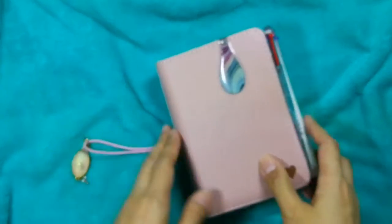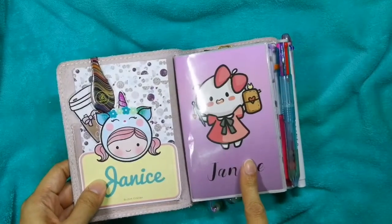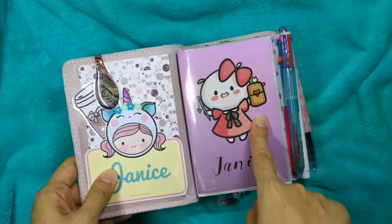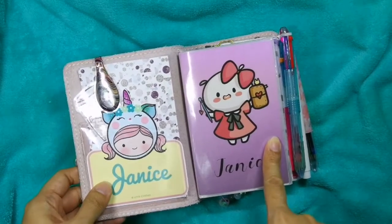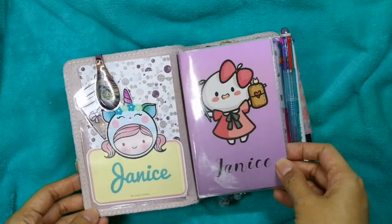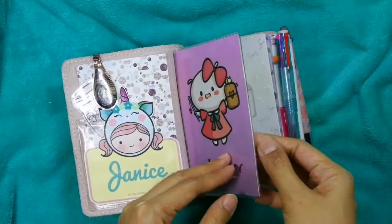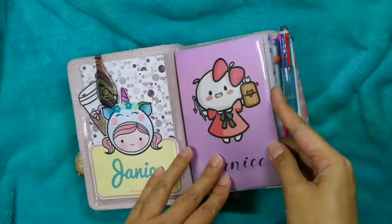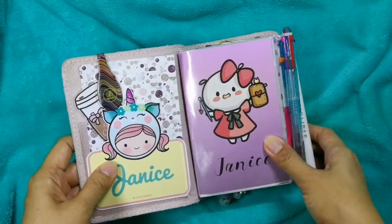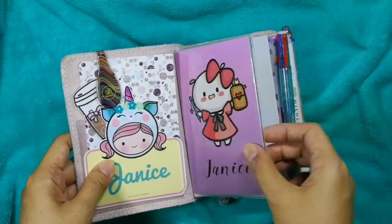Now let's open it up. Here's my dashboard — I didn't change a lot of stuff in here, but one of the things I did was get myself some Foxy Fix dashboards, because previously I was only using DIY dashboards. Now I finally have these plastic dashboard inserts — I think I have four of them inside — and I like it better this way. It looks cleaner and it's easier for me to update my dashboards.